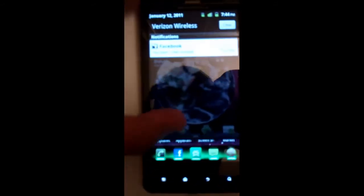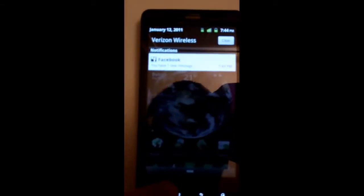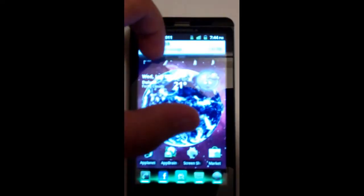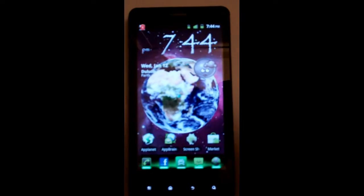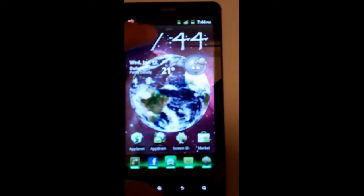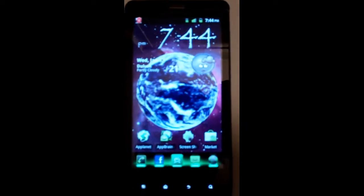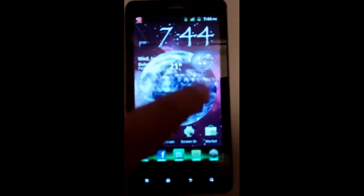One thing that is really cool that I enjoy and have been looking for is the notification is see-through. It's all black, so that's cool. On the regular stock one it's all white, so you can't really see the background when you get a text or something going on. And one thing that's cool is that the ROM is really fast — everything is really snappy as I'm moving through screens.